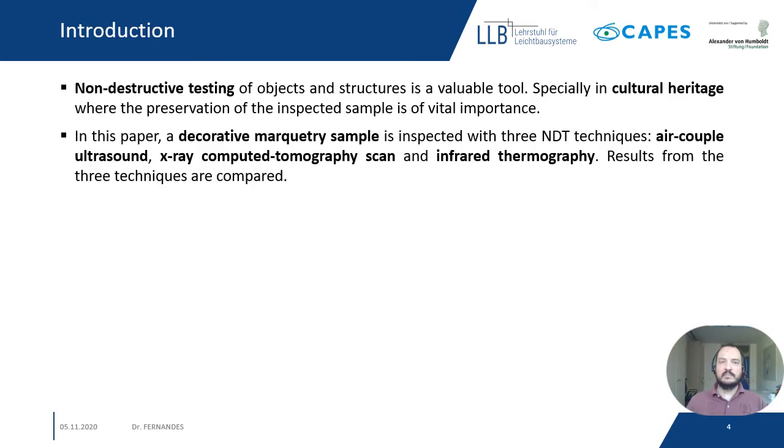Introduction. As everybody knows, non-destructive inspection of structured objects is of vital importance, especially for cultural heritage where the objects cannot be damaged in any way. In this paper we are going to present results from the inspection of a decorative marquetry sample by three NDT methods: air-coupled ultrasound, X-ray computed tomography, and infrared thermography.